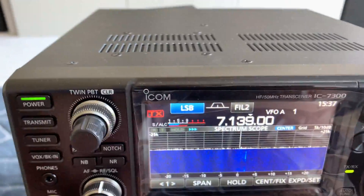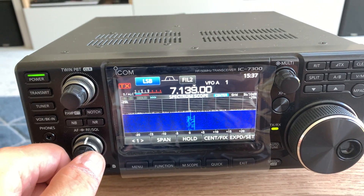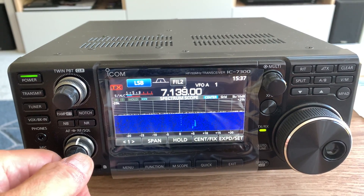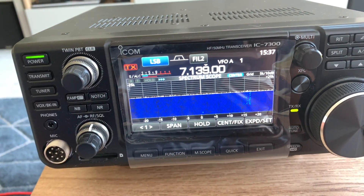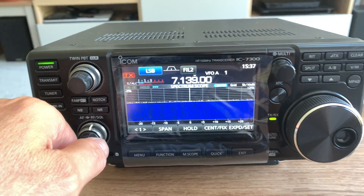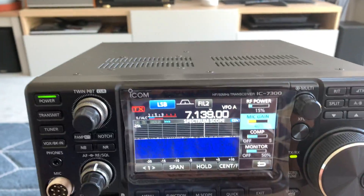I had a quick look on YouTube at a couple of videos because although I've already owned a couple of Icom radios — I've obviously got the IC756 — it's a bit different operating this radio with a touchscreen. I do really like it though, in the sort of 20 minutes to half an hour I've been playing with it. There's a multi button here.